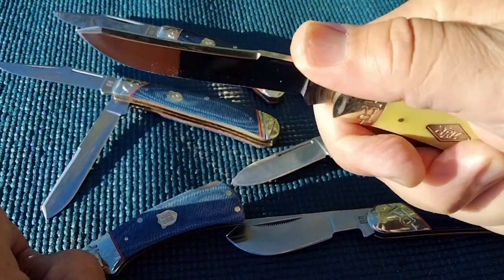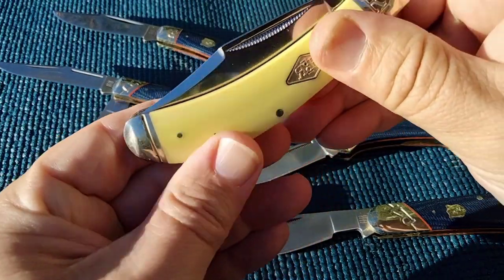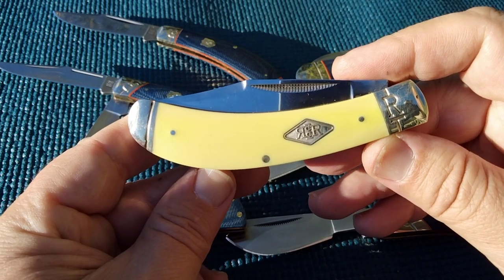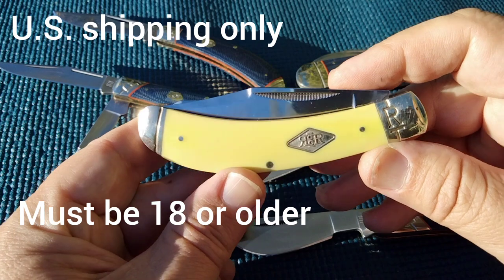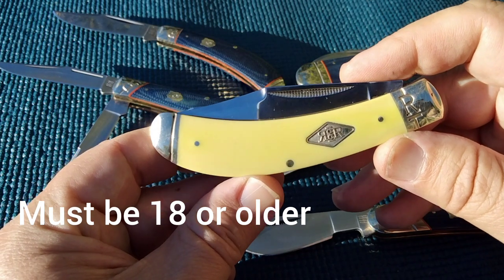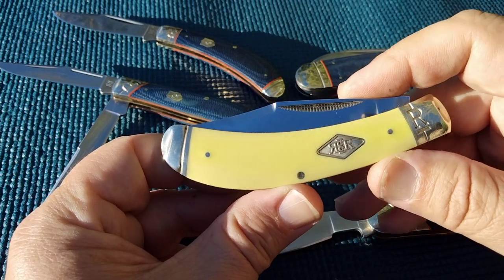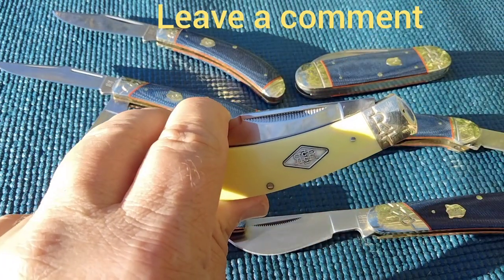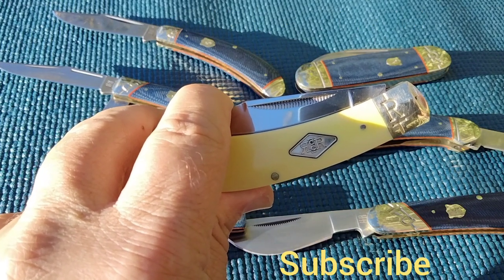This is a nice knife. In order to win I'm only going to ship domestic US, you have to be 18 years and older. Find the video, leave a comment, and tell me what you think about traditional knives and knife collecting. Thanks guys, and please be subscribed. Thank you, bye.